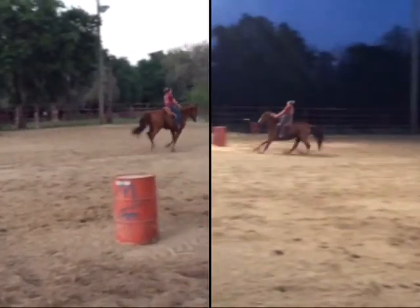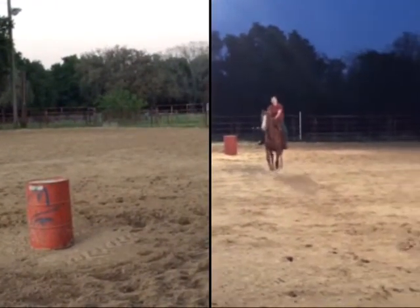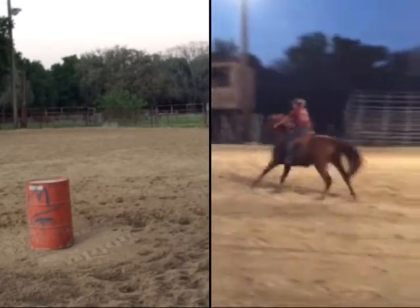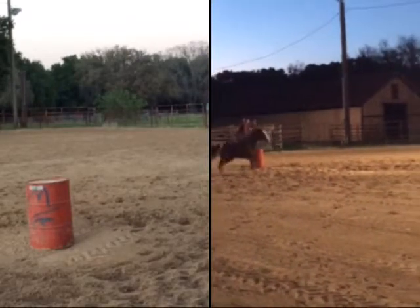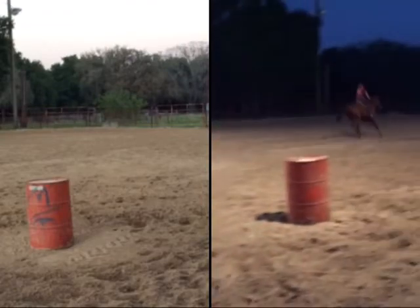The next step is going to be to start going to the horn in the turns. On the right you really sent him with a lot more speed to first barrel and he handled it. You sent him with a lot more speed to third barrel and home, and he really kept it together too. I was so proud of you Amy — you were really riding good tonight.